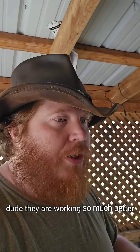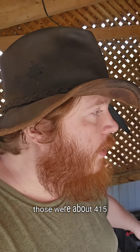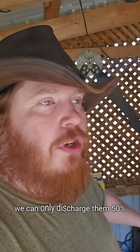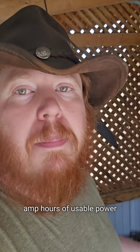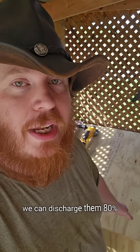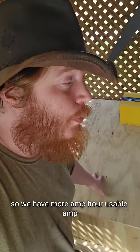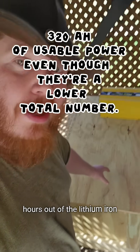They are working so much better than the lead acid batteries we had. Those were about 415-420 amp hours, but we could only discharge them 50%, so we really only had about 210 amp hours of usable power. These lithium iron batteries are 400 amp hours and we can discharge them 80%, so we actually have more usable amp hours out of lithium iron than we did with lead acid.